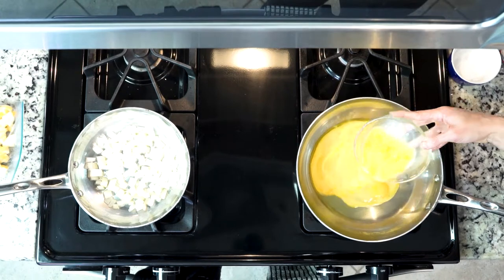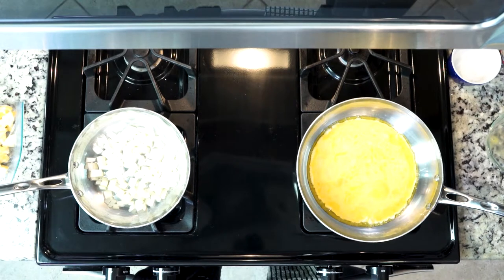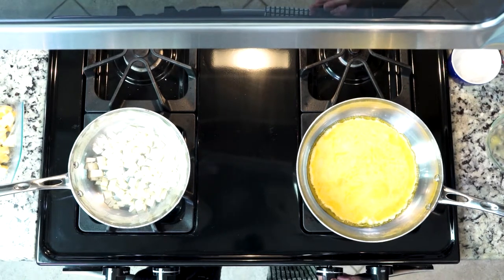Then you're going to add your whisked eggs to the larger pan and let them cook. Being patient, let them do their thing — they're going to take about five to ten minutes to fully set. Fully set means that they're not runny at all in the middle.